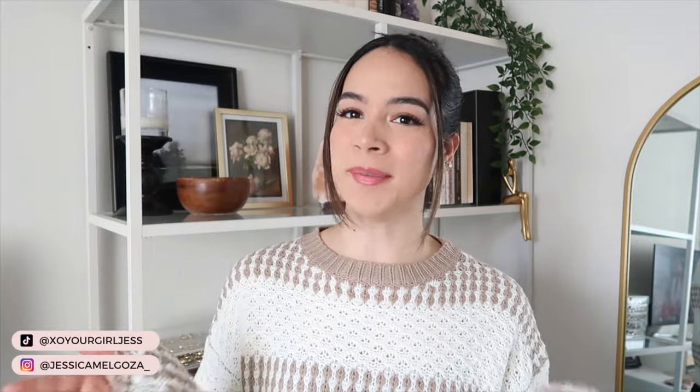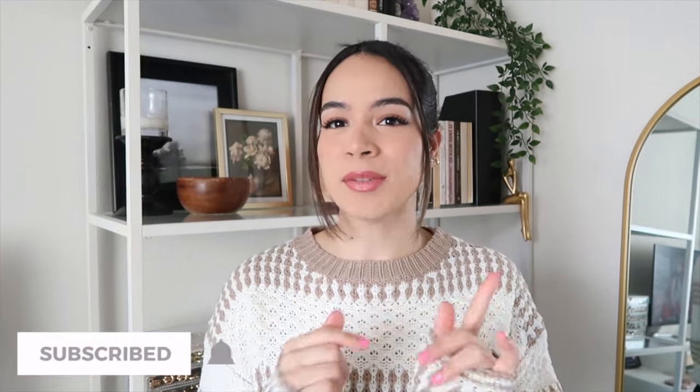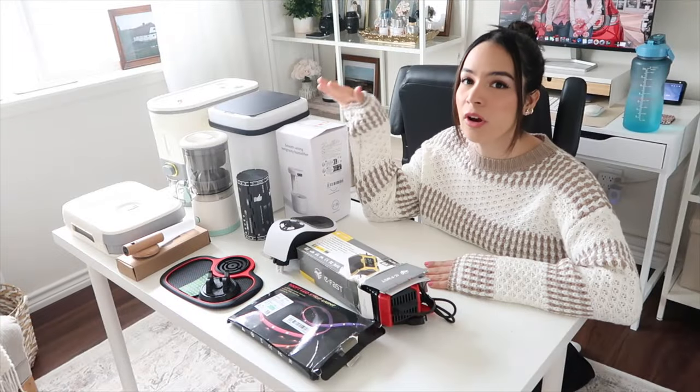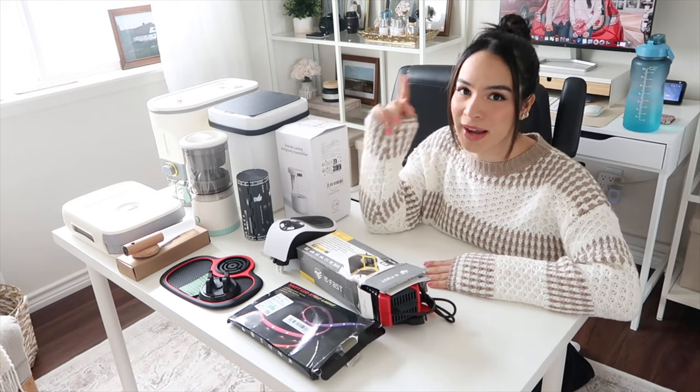Hey guys, welcome back to another video. If it's your first time here, hi my name is Jess, welcome. So as you can see by the title of today's video, we're going to be testing out Temu finds. Last week I shared a video unboxing and giving you guys product details and close-ups of all the items featured in that haul. In today's video we're going to be testing about 11 items, so just keep on watching. On this table are all the items we're going to be testing out today — let's jump into item number one.